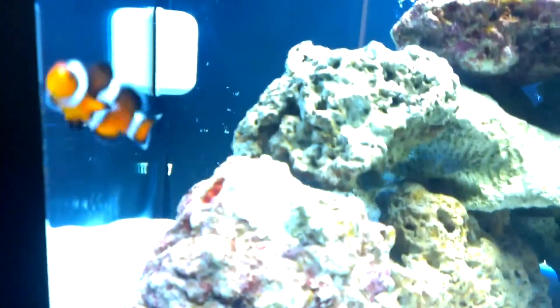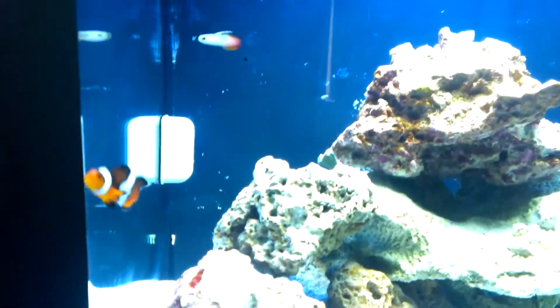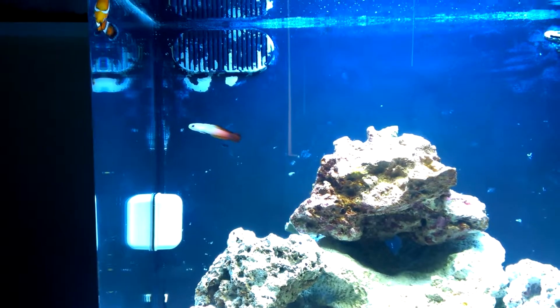Got a clownfish right here — first fish. And a firefish in the background, as you can see.